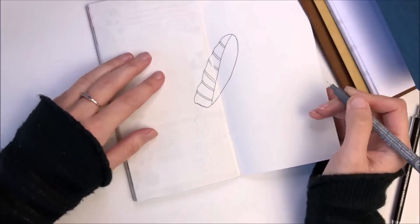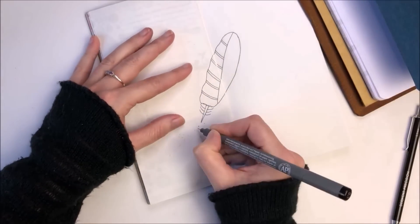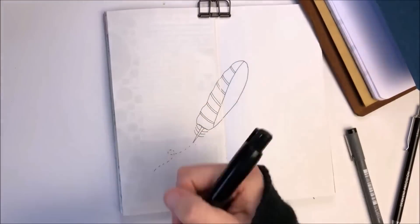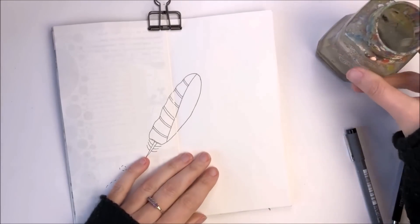These journal pages are all about all of the dreams that I have popping up in my head at the moment and how lucky I am to often have the chance to follow those dreams. So I found a quote which you'll see me lettering in a while, and the feather really matched in well with the quote.